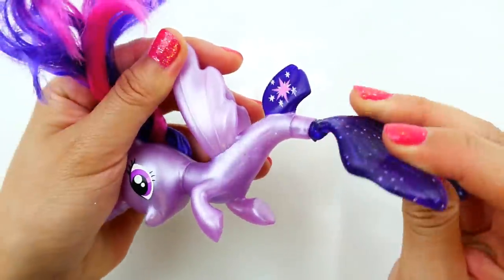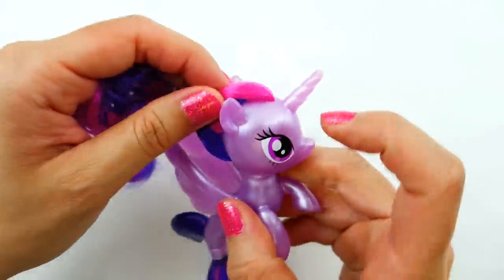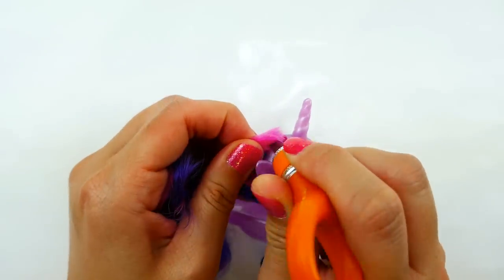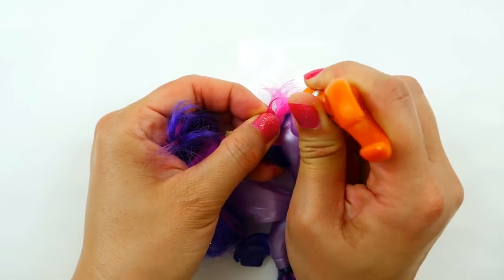The next step is to remove the hair. We're going to take an exacto knife or scissors and start cutting off the hair very close to the scalp.